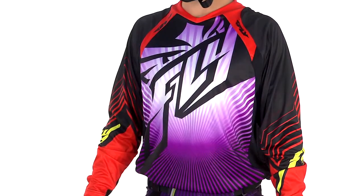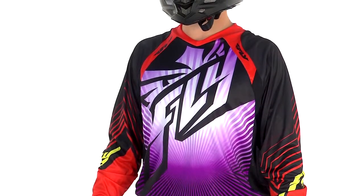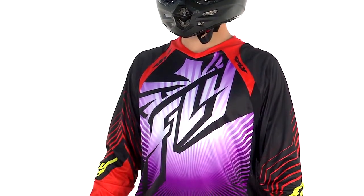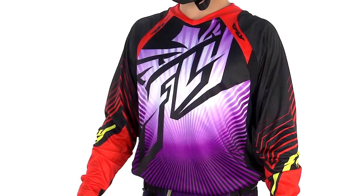This is our FlyLite race jersey. It goes with our light line, and basically this jersey's cut follows the Evolution cut as far as comfort and all the details that the Evolution comes with.